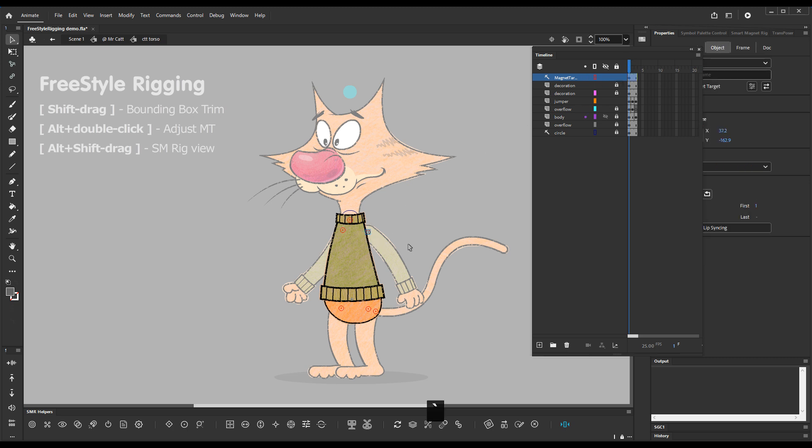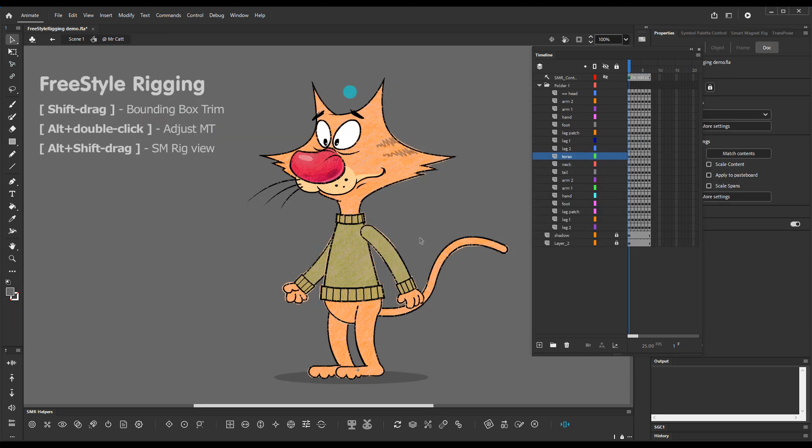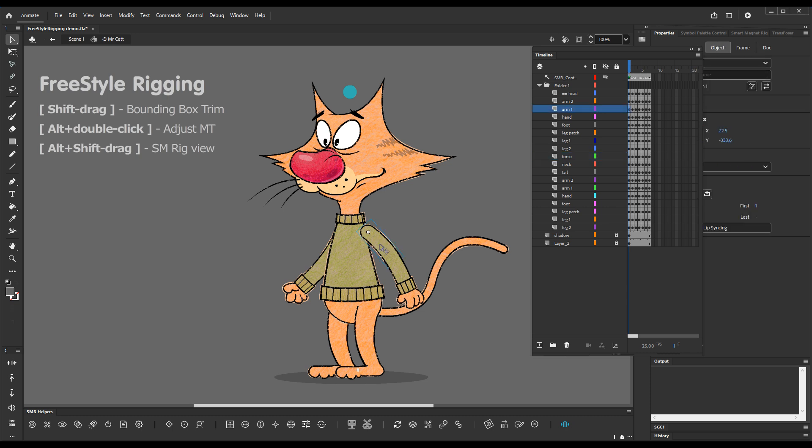This is no longer necessary for small adjustments — you can do that without entering the symbol. Let me position this at a slightly different position like that.